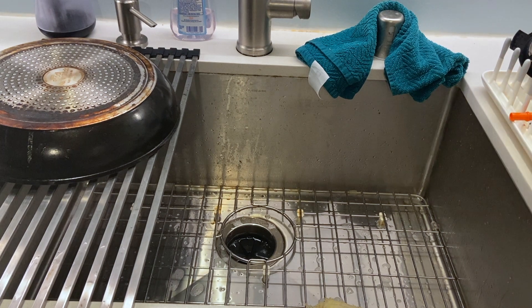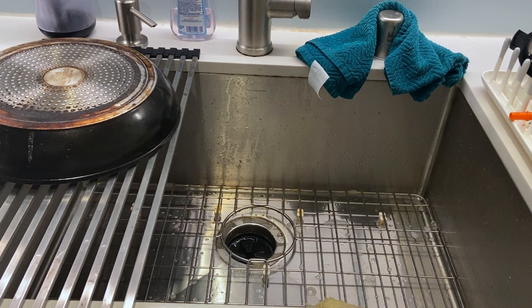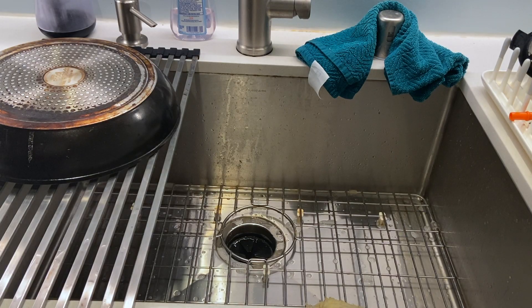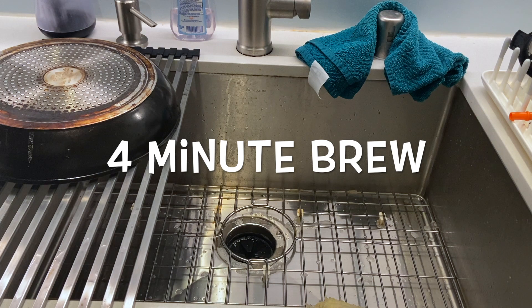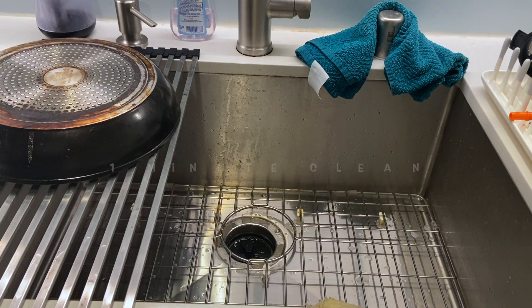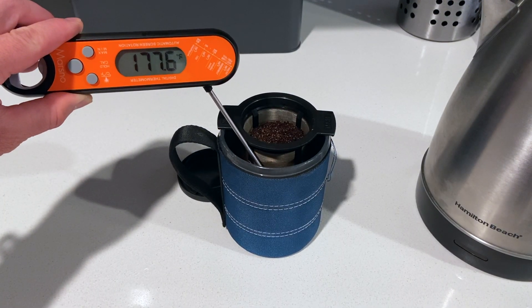Boom, you're done. Step three: chill, work, rest, or just stare into space. The total time to make this coffee happen is about four minutes to brew and approximately one minute for cleanup. So in about five minutes you can have a good cup of coffee with a little cleanup and no need to buy a replacement package.